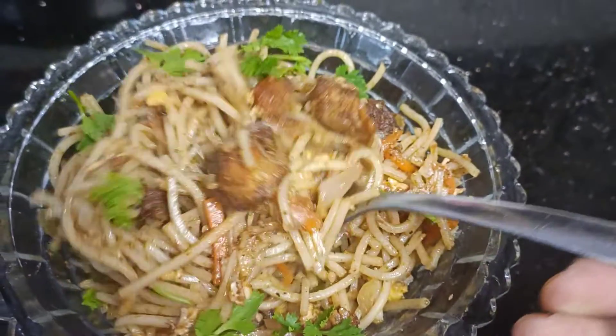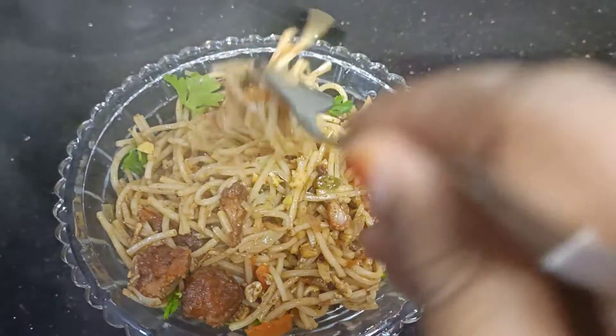Hi friends, welcome to Papa Creation. Now, let's see how simple chicken noodles are made. Come on!